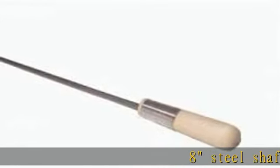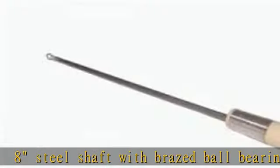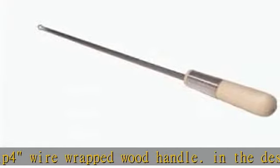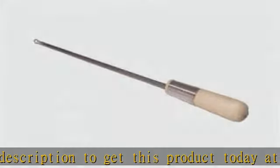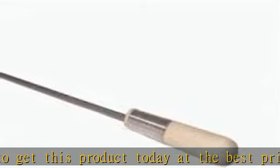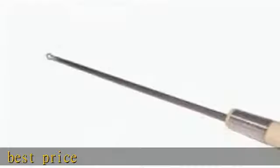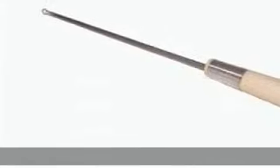8" steel shaft with brazed ball bearing tip, 4-wire wrapped wood handle. Check the description to get this product today at the best price.